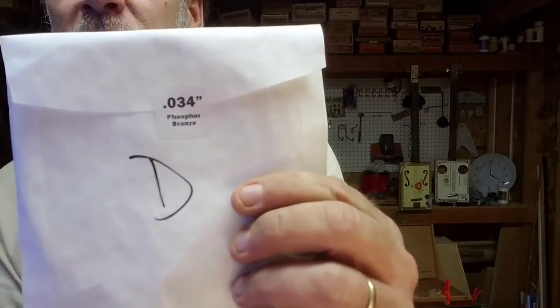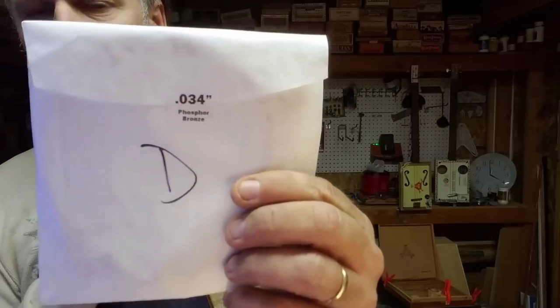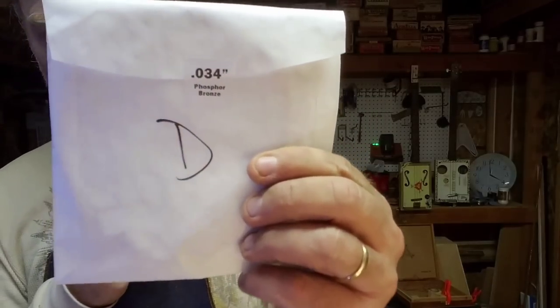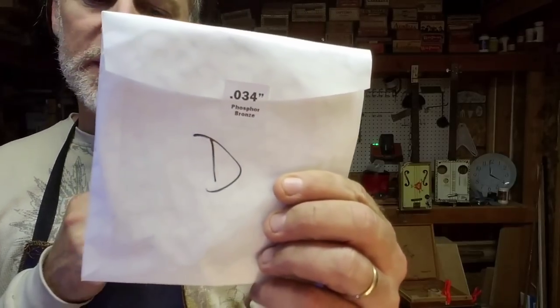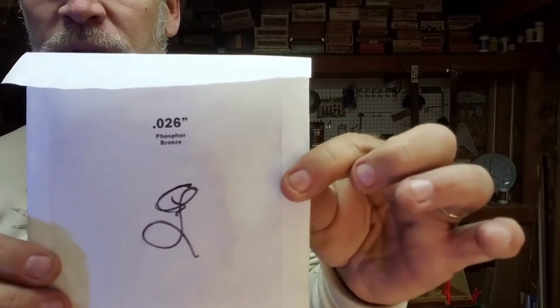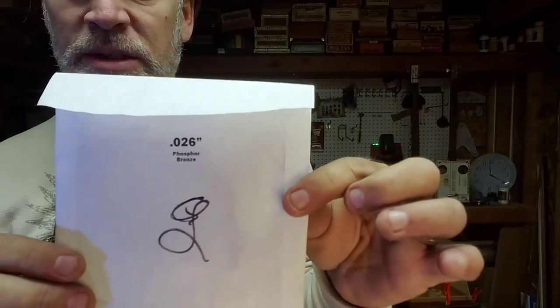The middle string is the .034, which is a D string. Cigarbox guitar players typically have the middle string at D — I like to tune mine down to B. And then the little skinny string, which is a G string, it's a wound .026 gauge. And of course I like to tune this down to E. So those are the thick strings.